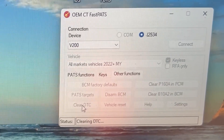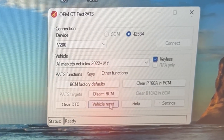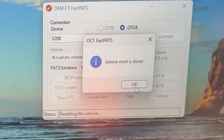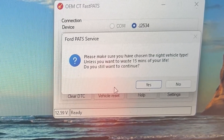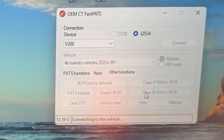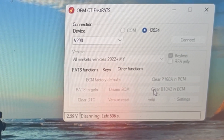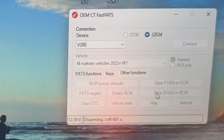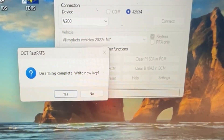So we're going to do clear. Vehicle reset. Okay, it flashed — good. And disarm. Clear. Okay, yes.